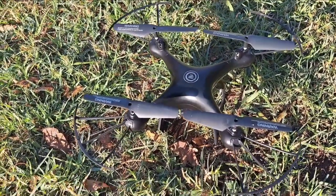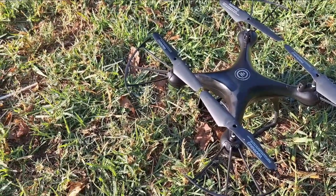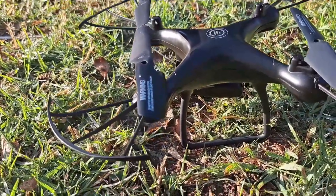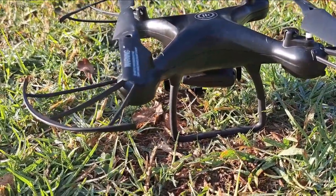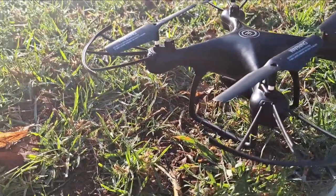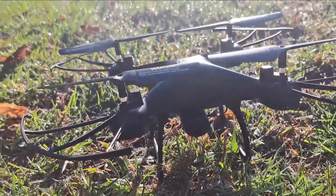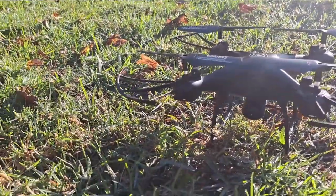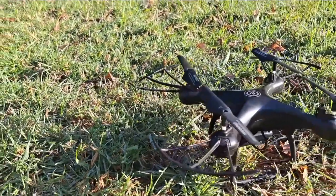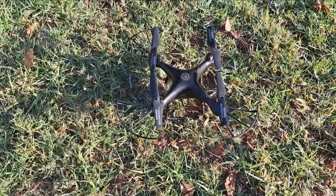Here's a quick look at the drone before the maiden flight. You have four propellers, obviously, and propeller guards — which I already broke one off because I crashed, but I'll talk about that later. It's got the camera at the bottom, which you can remove. There's not much more to it than that — very basic, standard drone. You at least get four extra propellers in your package, which is awesome, plus the spare battery. And I think later on you can probably upgrade the camera if you want better quality.